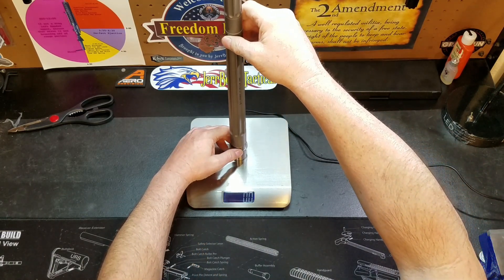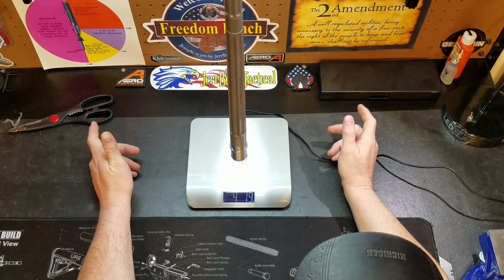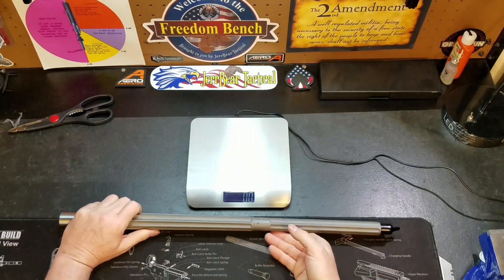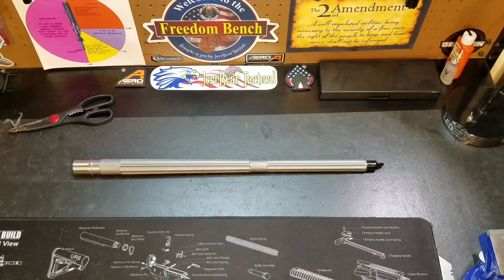That is the barrel itself, pretty nice looking barrel. It feels heavy so let's just throw it on the scale here. Let me zero it out. We're going to say four point four pounds, two ounces. Let's prep it for taking a look down the bore itself and see what she looks like.